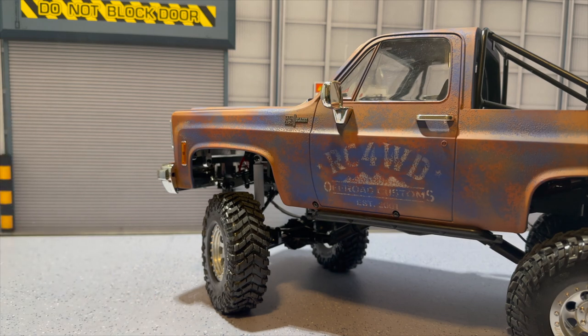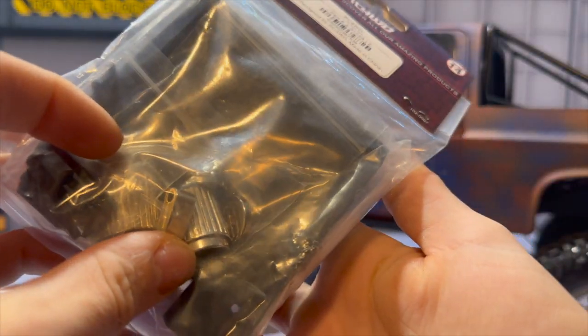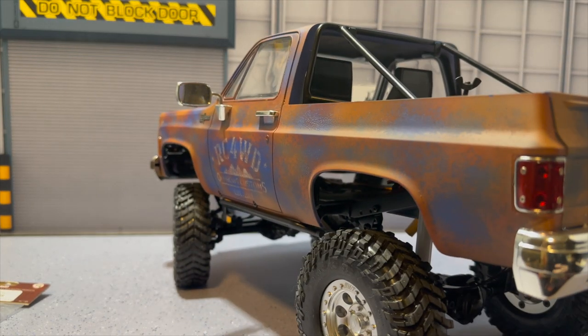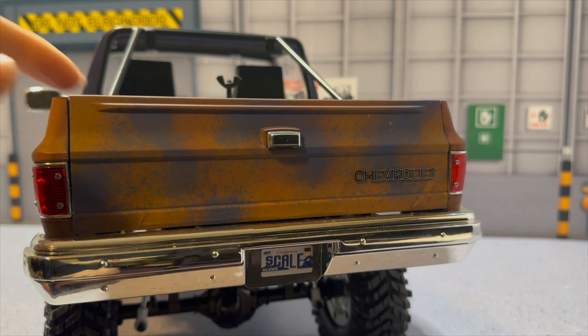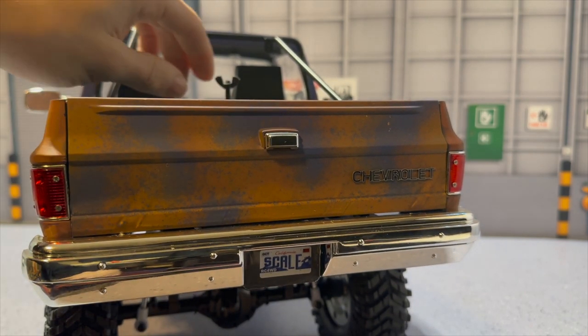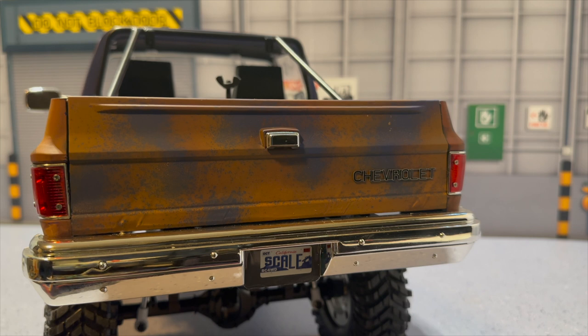We'll be rusting it up a little bit and doing some scale paint details on everything, so stay tuned for that. We're going to start off with the engine details first — there's a bunch of air filters and other components coming up in the next video. We did a scale unboxing video on this, compared it to the Traxxas TRX-4 Bronco and the RC Four-Wheel Drive 4Runner Limited Edition, and we're going to be comparing it to the RC Four-Wheel Drive long wheelbase Toyota Tacoma build as well.